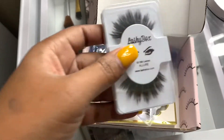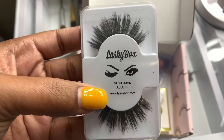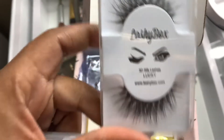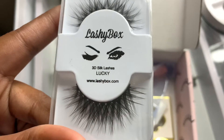This is another LashyBox lash — the 3D silk lashes in the style "Allure." I think these are cute. I really like the Lucky ones; you can see the cross pattern — they're beautiful.